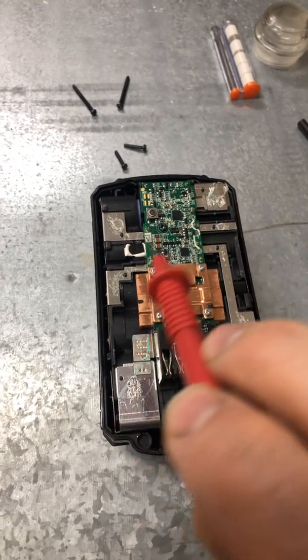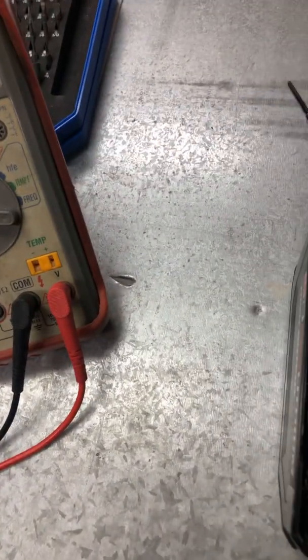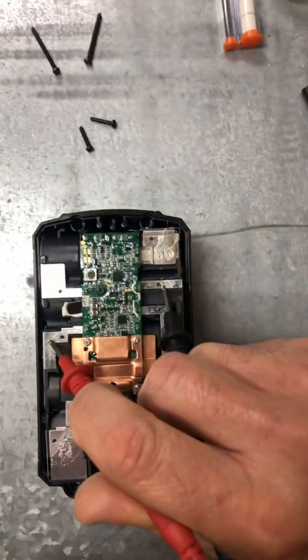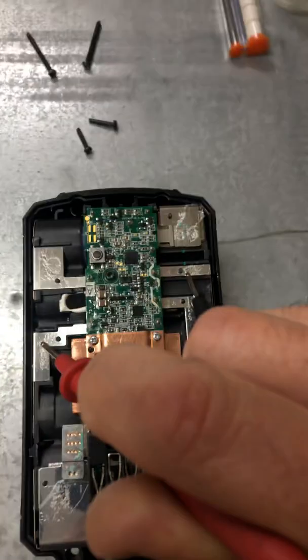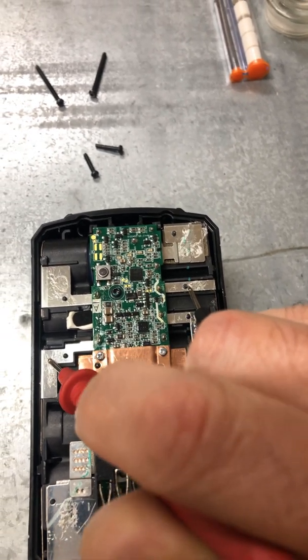Red here, black here. There we go — that was a little high, it was the last cell. It charged. We're gonna flip again — where the black one is, we'll put the red and the black one will go here.